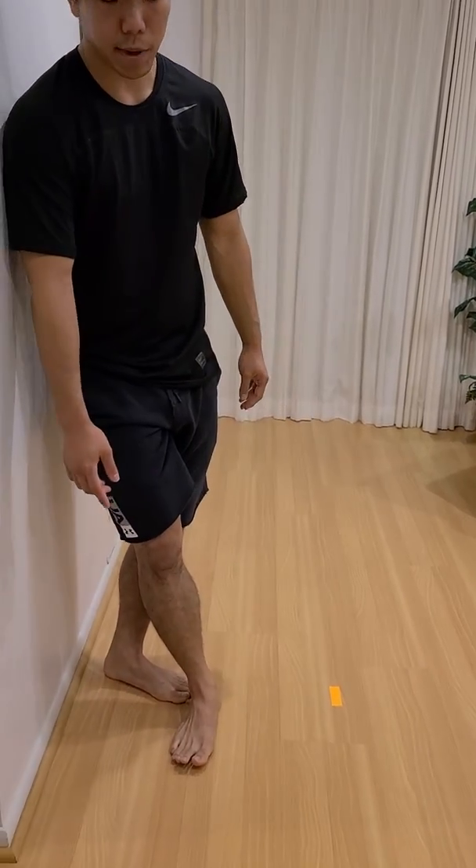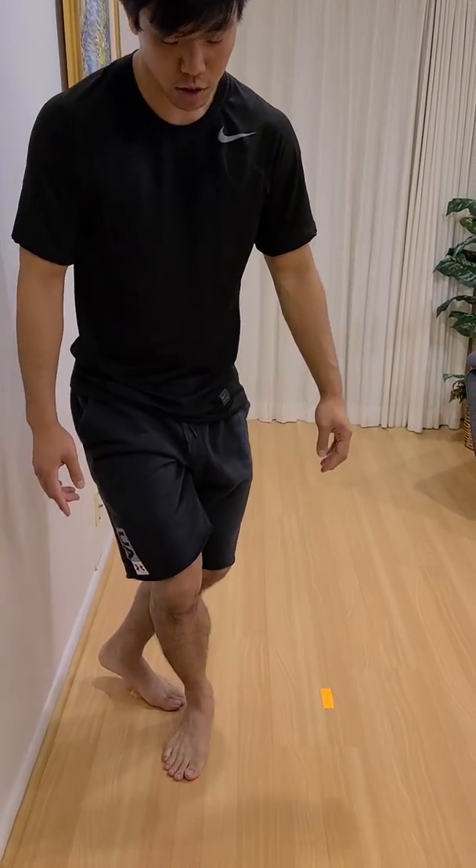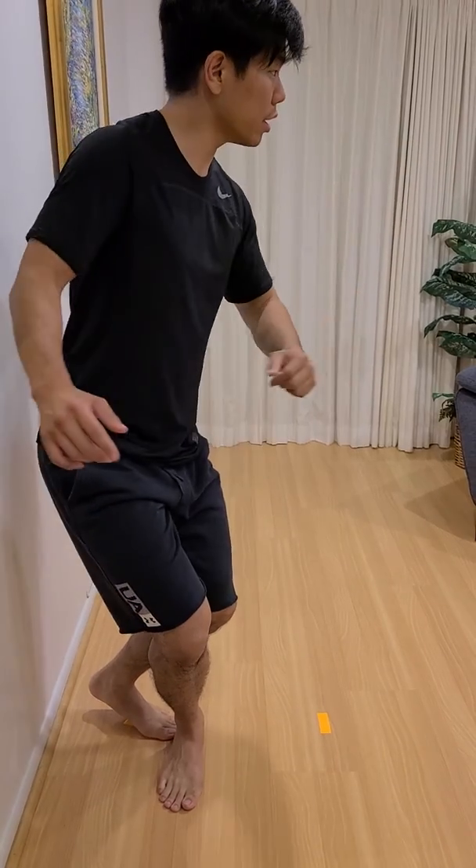If you want your heels back here, you're going to fall back. So right here on your toes, keep your knee bent, turn your head.